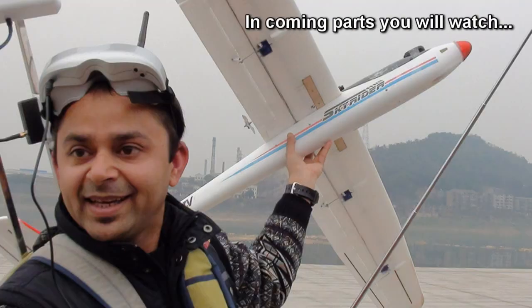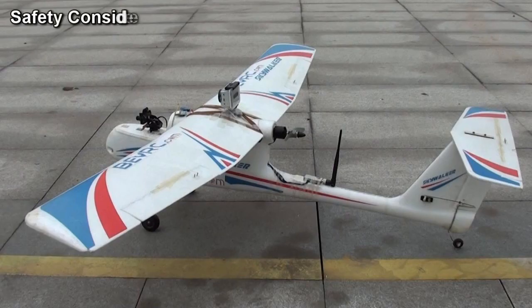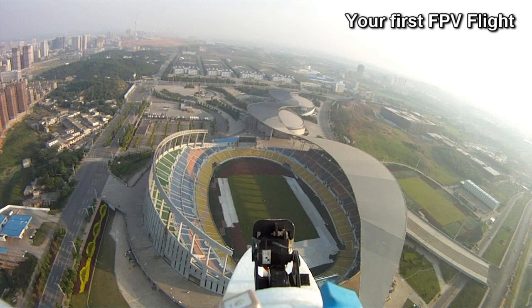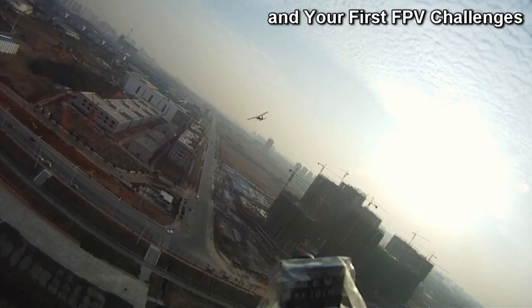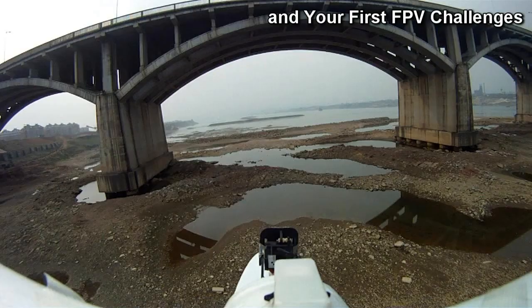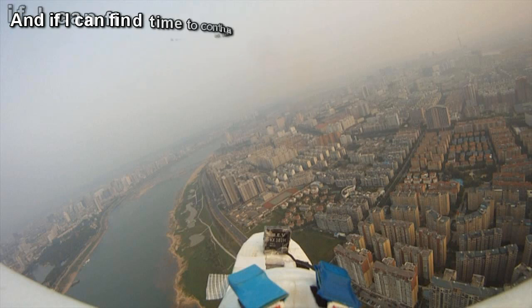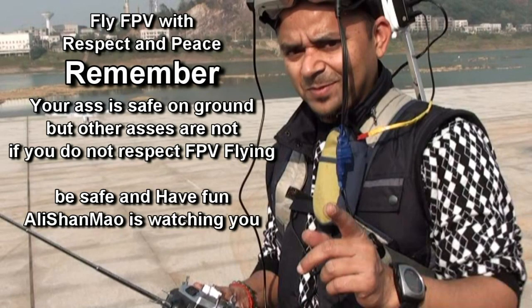Incoming parts — we will talk about safety considerations for your first FPV flights and your first FPV challenges. I'm thinking about doing a video series on that to keep you safe, and if I find time I'll continue the series.